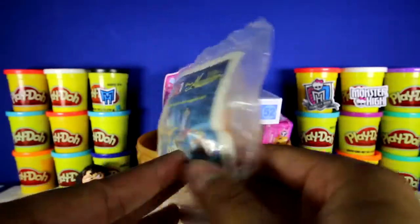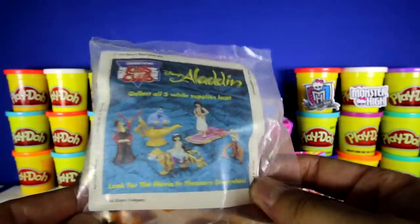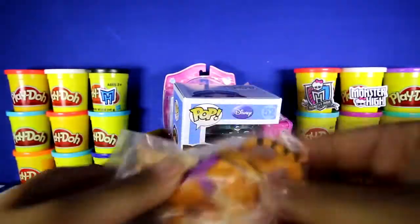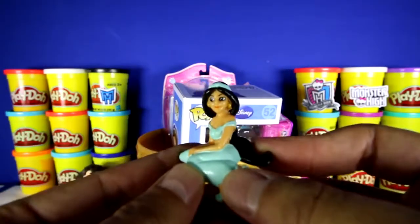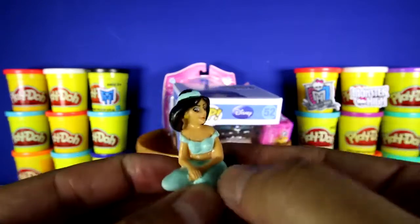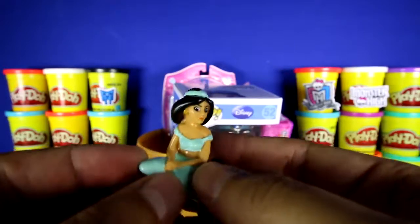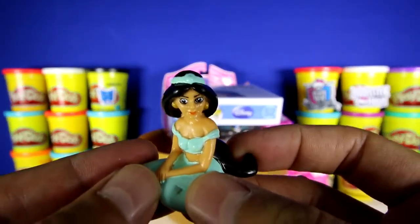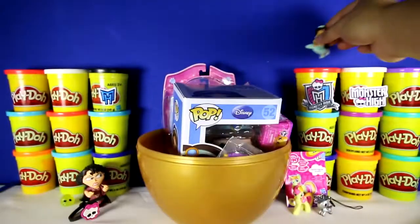This is an Aladdin Burger King toy, and there were five to collect when this first came out. This is Jasmine in her classic blue dress — you can see her long black hair and the jewel for her tiara. Let's put her down over here.